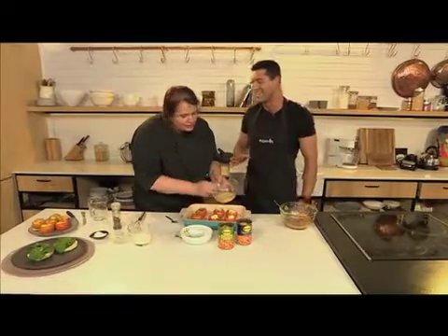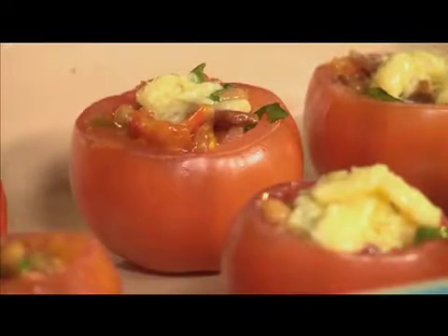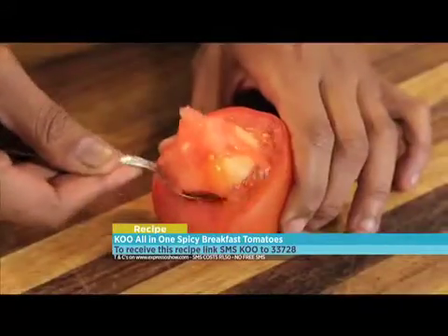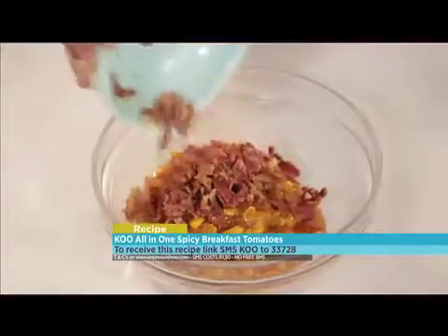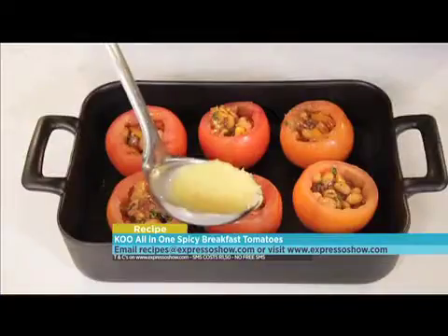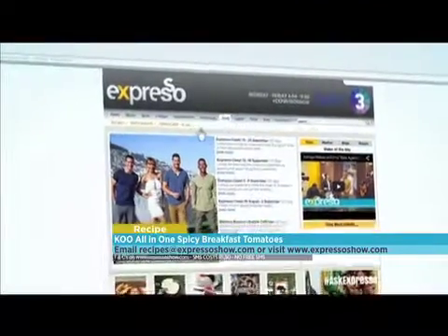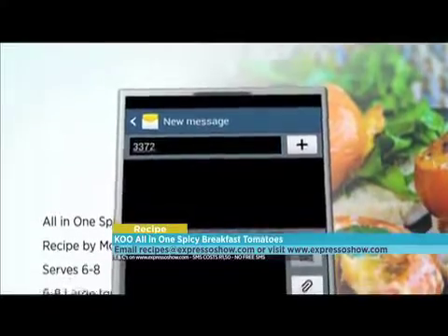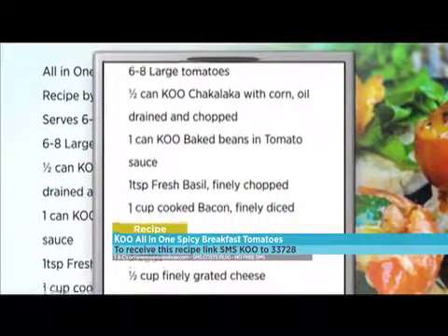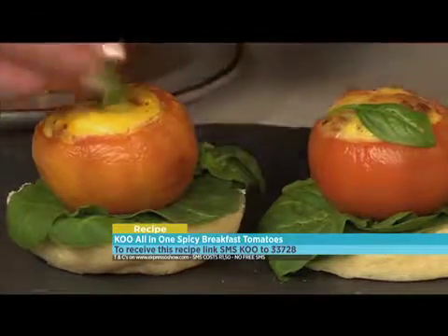This will go into the oven for 15 to 20 minutes — a little bit longer if you want it a bit browner. The keyword for this morning's breakfast is Koo — SMS Koo to 33728 and we'll send you all the details. Or log on to expressoshow.com and find everything there step by step. Here are the steps: cut the tops off the tomatoes and scoop out the pulp; mix together the baked beans, chakalaka, bacon and basil; scoop the mixture into the hollow tomatoes; mix together eggs, milk and cheese and season; pour over the chakalaka mixture and bake for 20 to 25 minutes. SMS costs one rand fifty — no free SMSs, T's and C's apply.